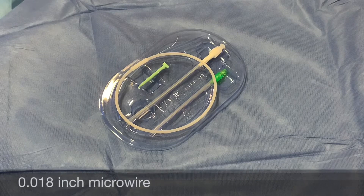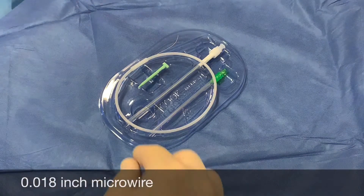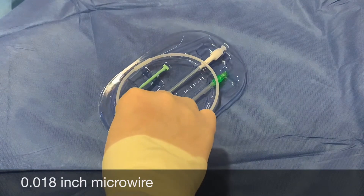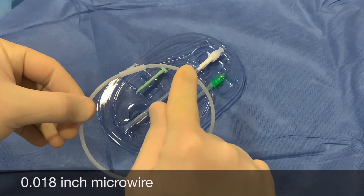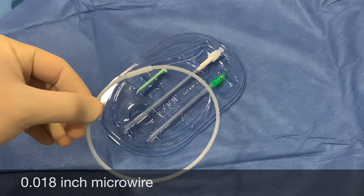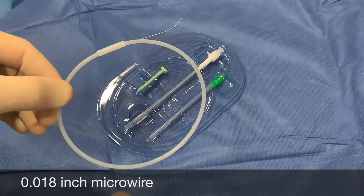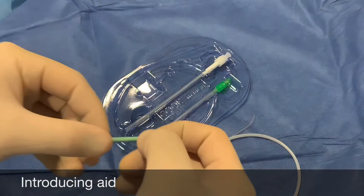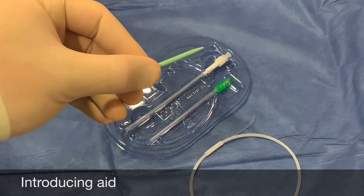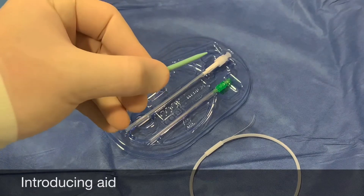This is a micro puncture set. It contains four key pieces of equipment. The first is a 0.018 inch micro wire, which is substantially smaller than the normal wire contained in a central line kit. There is also an introducing aid, which is optional and helps to pass the wire easily into the needle.